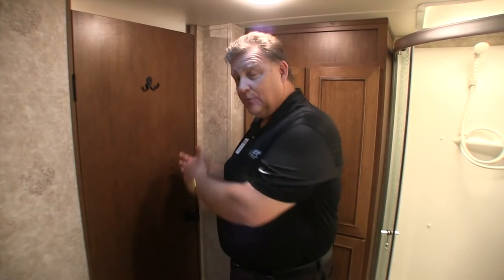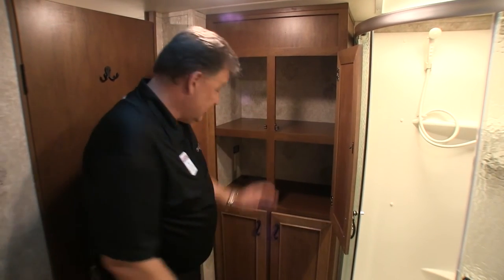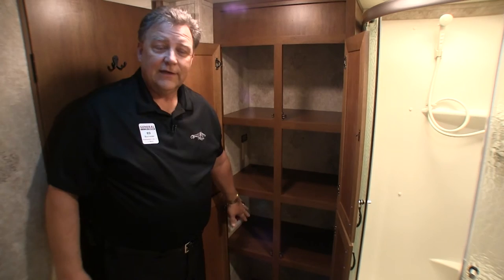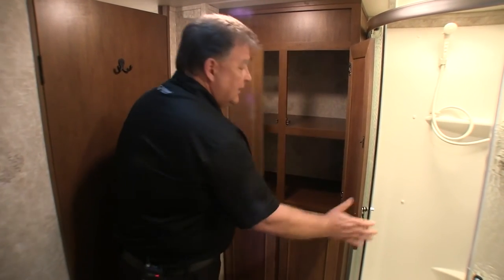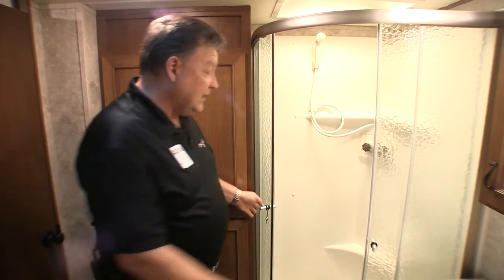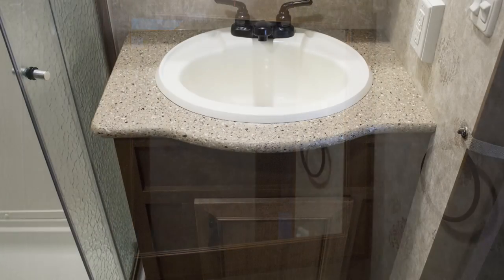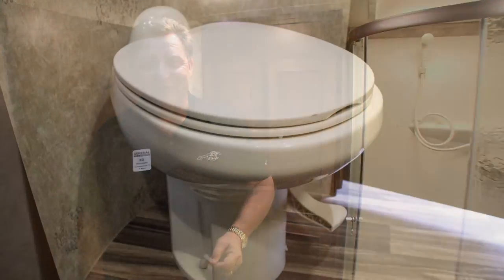Here we are in the master bathroom. One of the unique things is how it's laid out — it's a walk-through style bathroom accessible from both the hallway and the master bedroom. There's a lot of storage, and below one cabinet you can actually install a combo washer/dryer — nobody else is doing that in a half-ton towable fifth wheel. In the shower area, instead of a traditional angled shower, there's a half-round shower with magnetic doors to keep water inside. On the other side is a full medicine cabinet with storage underneath. The toilet is angled off the wall for easy use and is a porcelain foot-flush style.